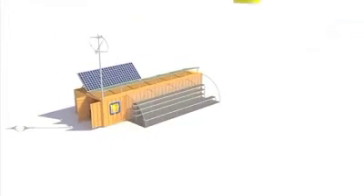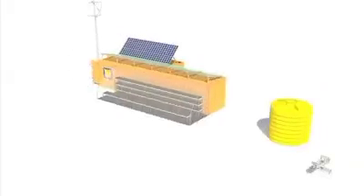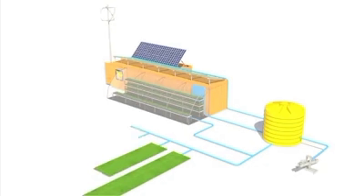Water is a vital component of any farm and our system is engineered to optimize available water resources. Every unit will come with a drip irrigation system that helps conserve water, boost crop production and extend the local growing season.